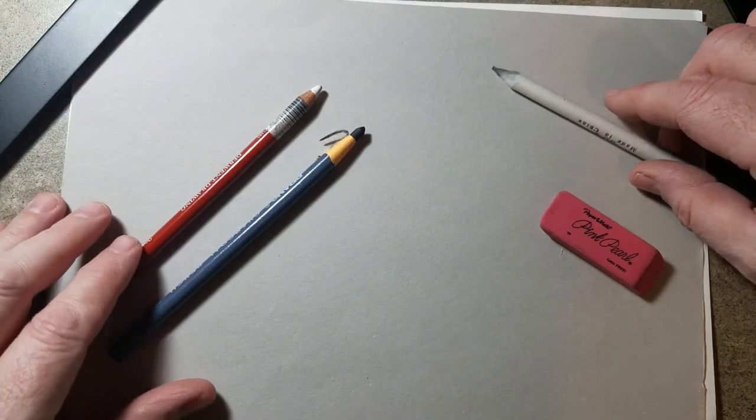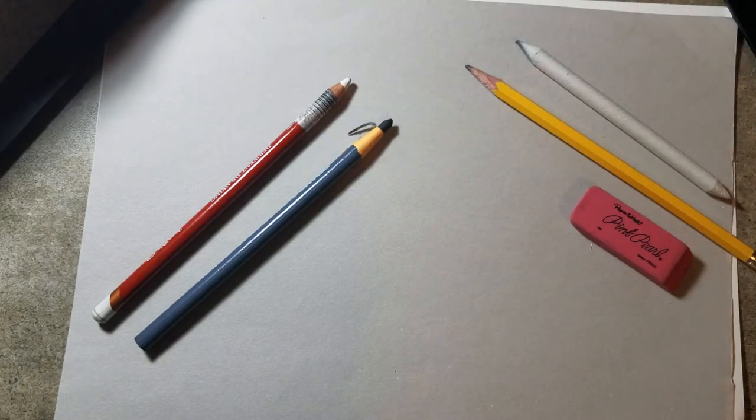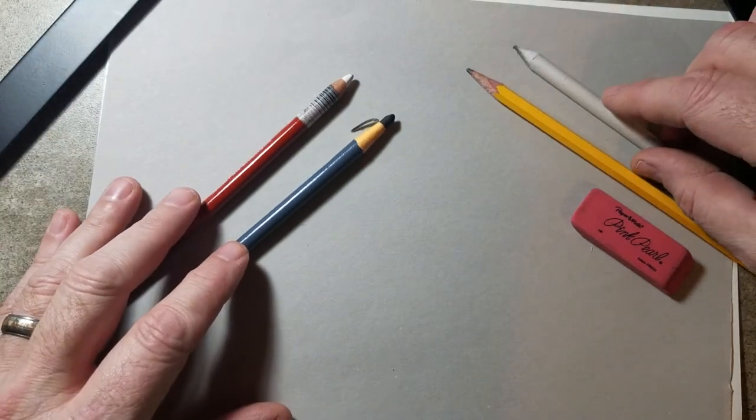Hey, welcome back. Right now, we're going to work on drawing a chiaroscuro ball using charcoal on gray paper. Here are my tools that I'm going to be using right now, also a pencil. One of my things is set up to clean up. You might also want to get a paper towel or some newspaper to put down underneath this, so that when you get ready to clean up, it'll be easy.